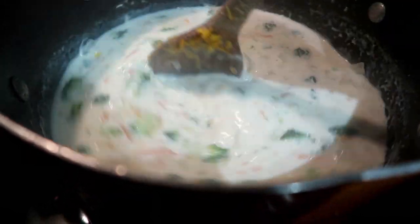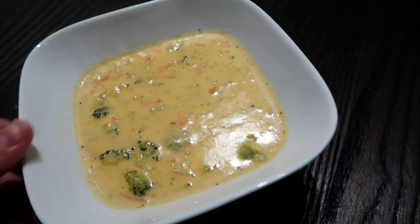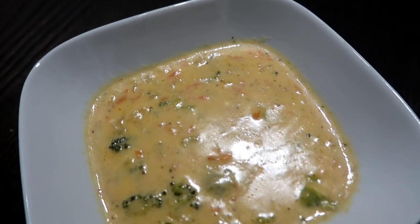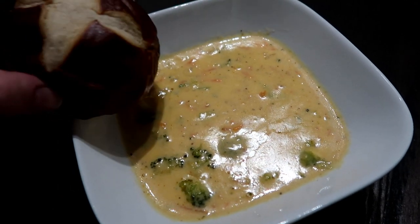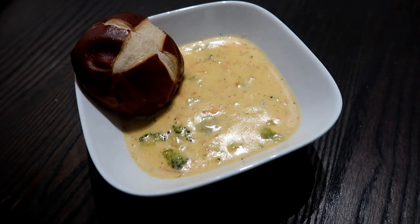I will have all of the recipes linked down below as usual if you are interested. This is how it came together once the cheese was finally melted. We had it with these little Bavarian pretzel rolls — these are so good, they're from Walmart, and they are amazing. Highly recommend.